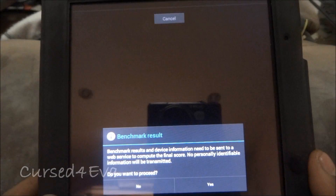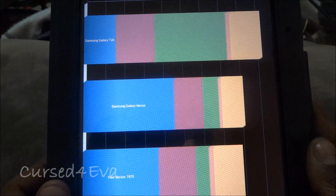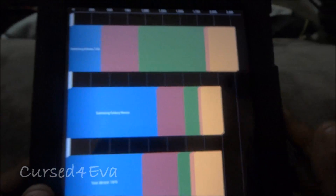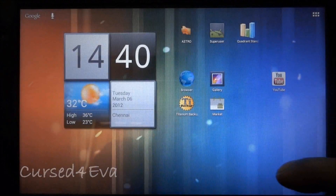Let me show you the Quadrant scores — I'll run a full benchmark. The benchmark is done and you can see the device is sitting at 1,975. It usually varies between about 1,900 and 2,000 odd, so that's the performance.